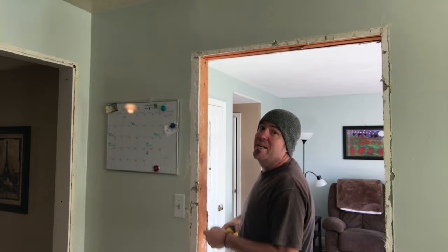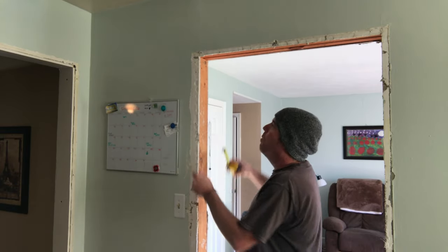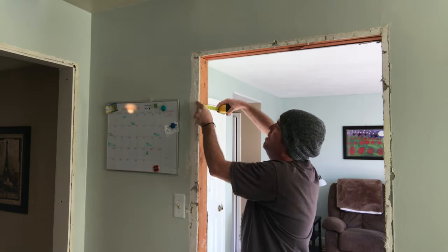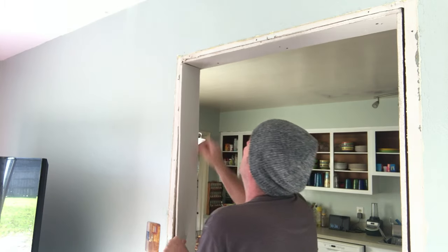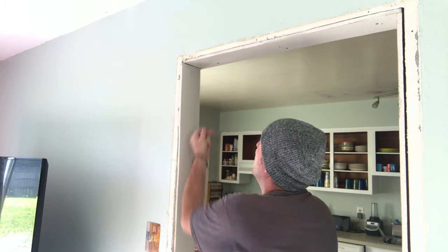Alright, after we're all cleaned up we're gonna measure the width of our wall — outside drywall to outside drywall. I've got four and five eighths. I'm gonna cut some four and five eighths rips of drywall and screw them to the jamb.